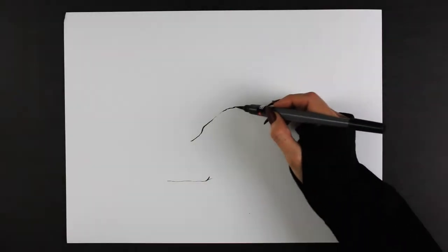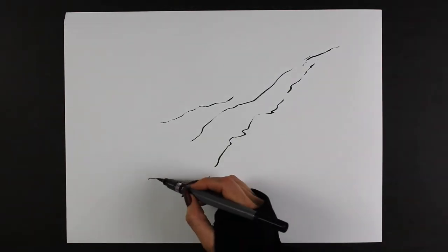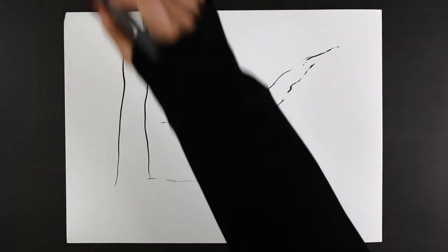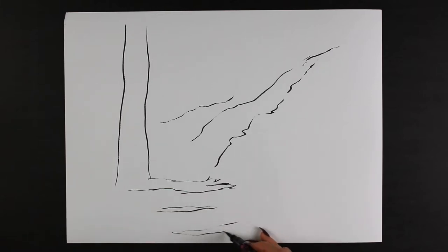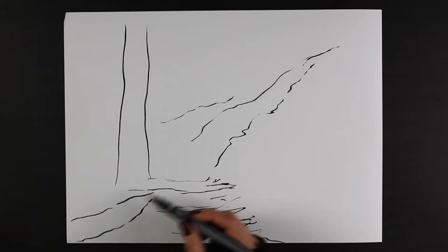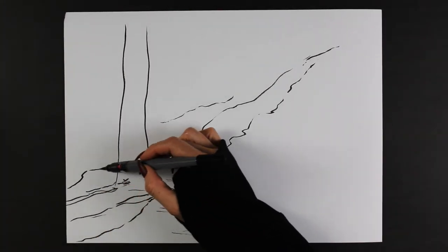Are y'all ready? We're gonna sketch. I don't really use pencil — I just go straight in with pen. It's become my habit now. I don't really feel the need for drawing out a pencil sketch with landscape stuff.